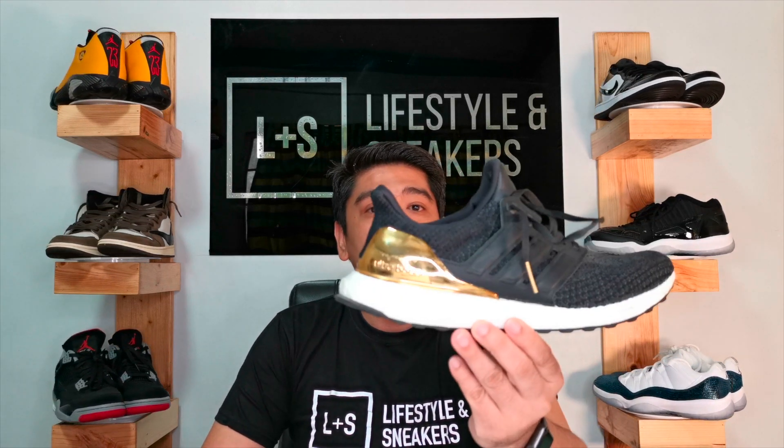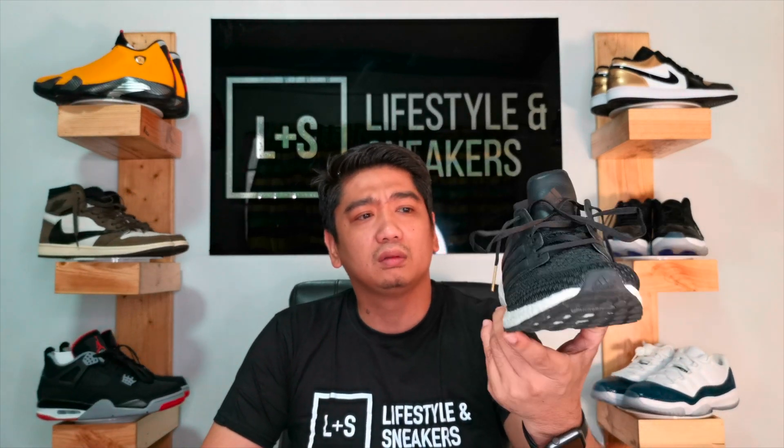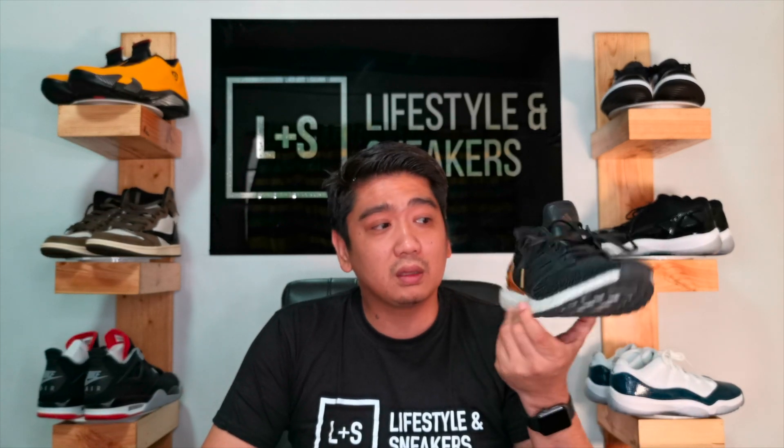This Ultra Boost — I think it's called the Gold Medal, something about gold. It's really nice and was really comfortable, although I want to say that these Ultra Boosts are quite hot on feet. There's not much breathability even though it's a Primeknit — I feel like my feet are sweating all the time whenever I wear this one.